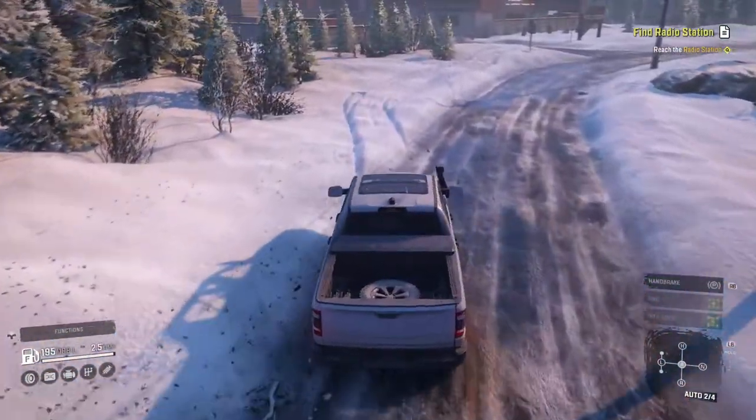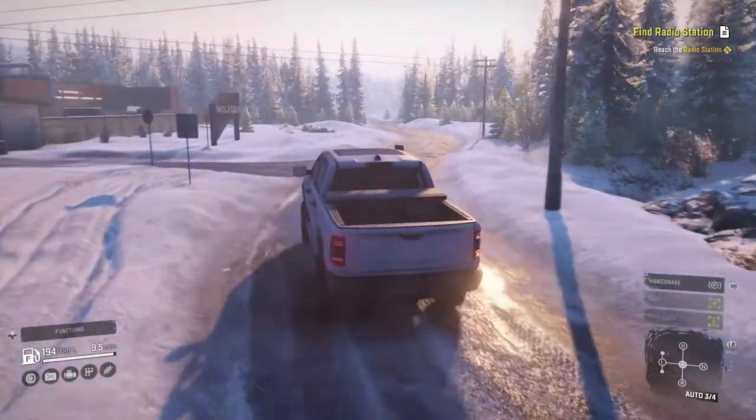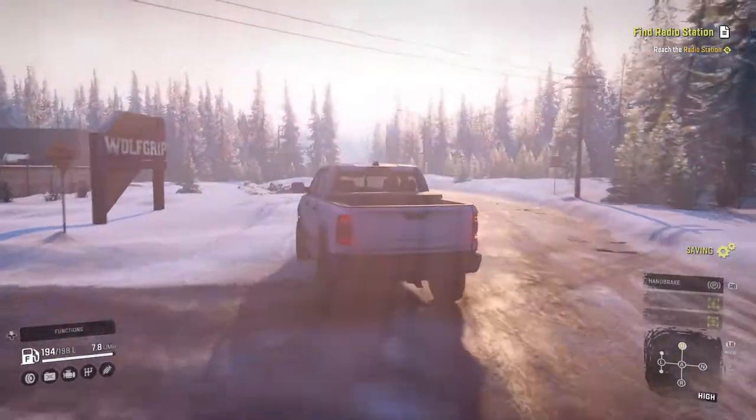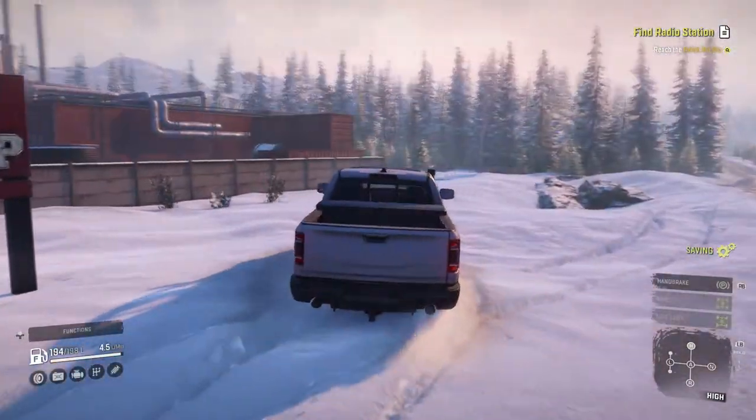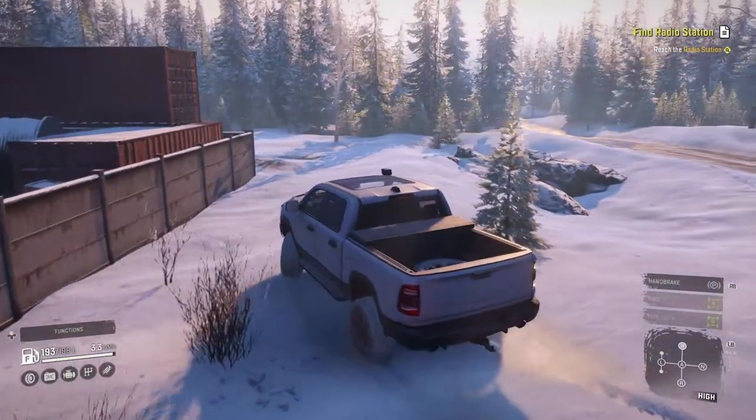The model on it is really good. The lights are extremely realistic. You can see the tracks from where I was playing earlier. I'm going to pop it in high and just cruise through this snow like a real Ram would.